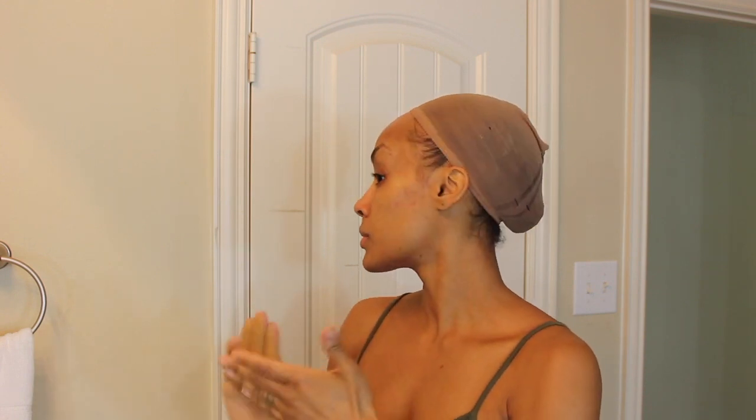It's Shakira from glowbeautywellness.com and today we are collaborating with Amiana Cosmetics. I'm going to show you how to use their adaptive pressed powder foundation, but because I love a super full coverage look, I'm going to begin this look with my foundation.